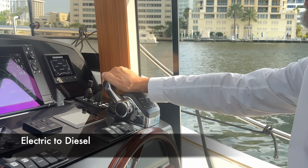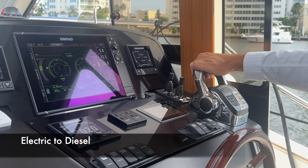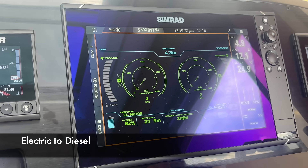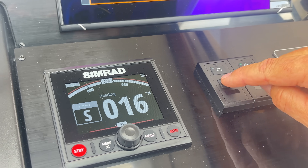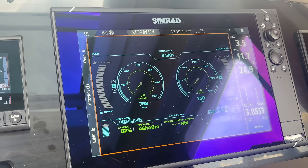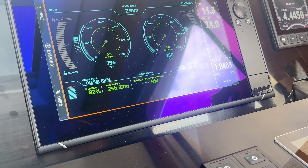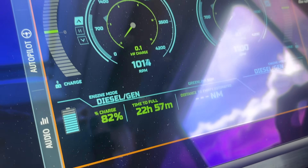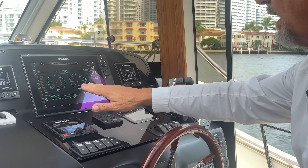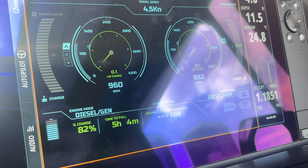I've covered this in a previous video but I still want to demonstrate how simple and quick it is to switch between electric and diesel. We go back to neutral, wait till our gauges return to zero, then push the start button. As soon as the diesels are running, you see we're switching from green to blue — that means we're running on diesel.